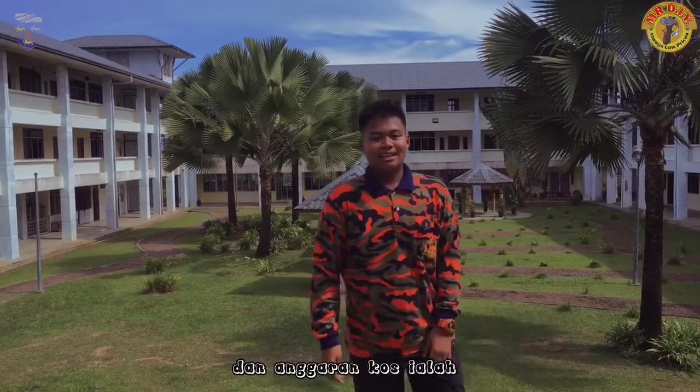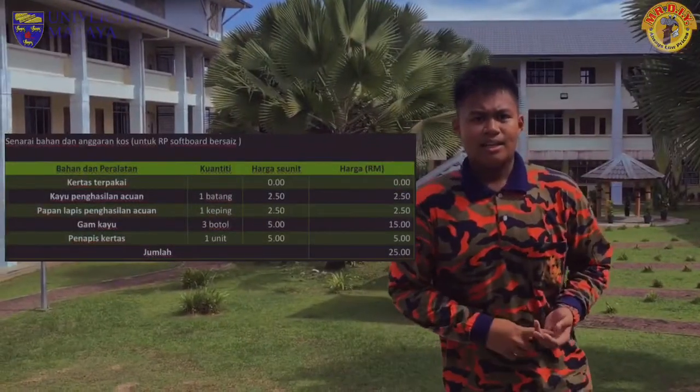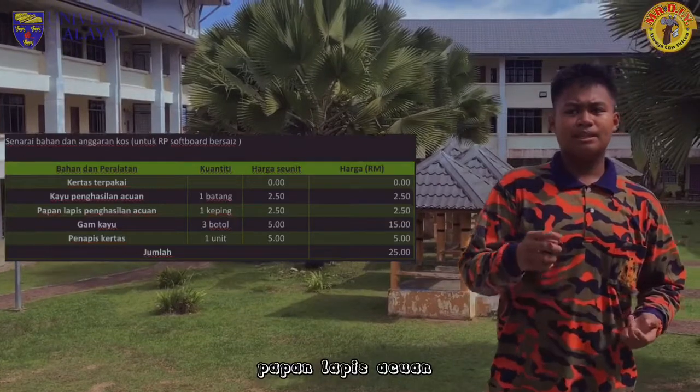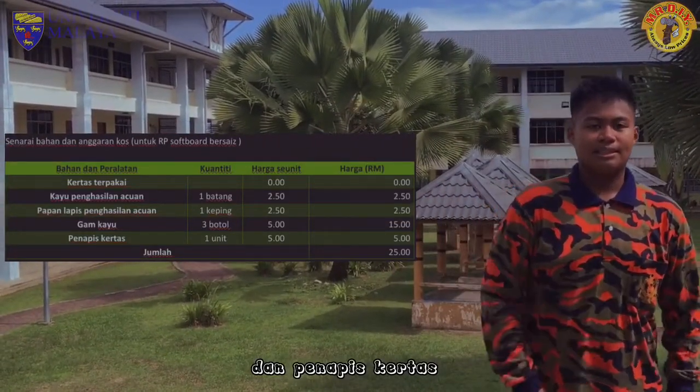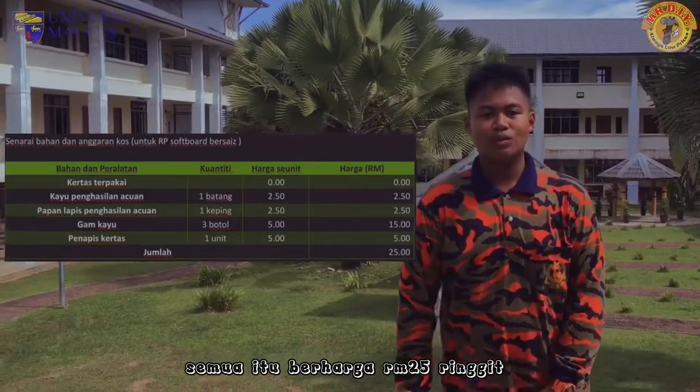Senarai bahan dan anggaran kos ialah: kertas terpakai, kayu acuan, acuan, gam kayu, dan penapis kertas. Semua itu berharga Rp25.